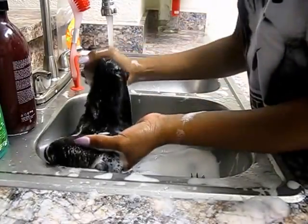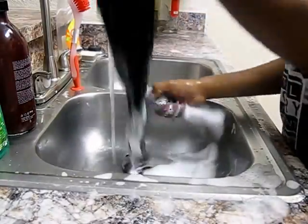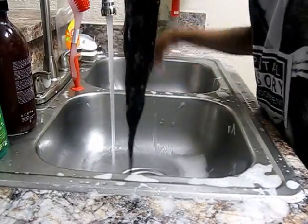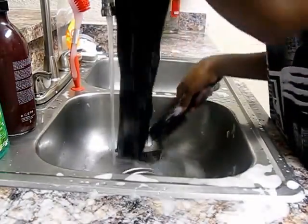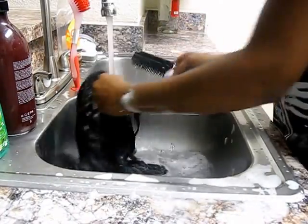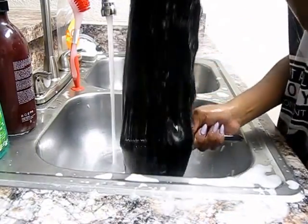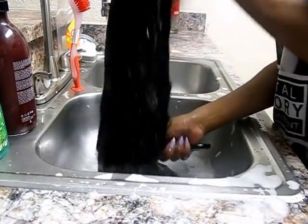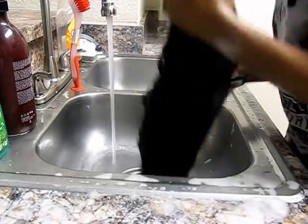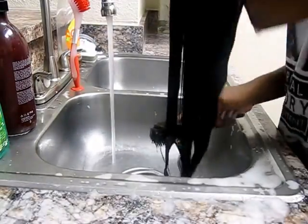I've already drained the water, so now I'm just rinsing out the hair and any shampoo that might be left in it. I drained the water so no dirt or old product will stick to the hair while I rinse. You can see the waves forming, which is how I know it's clean. I'm also washing the inside of the wig to make sure no product is left there. There was some shedding when I washed it, but any weave sheds just like natural hair.